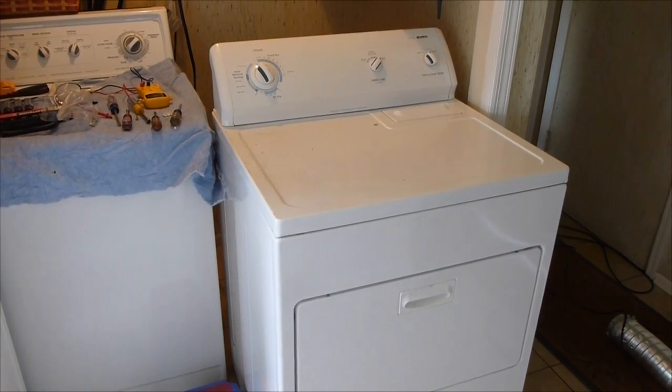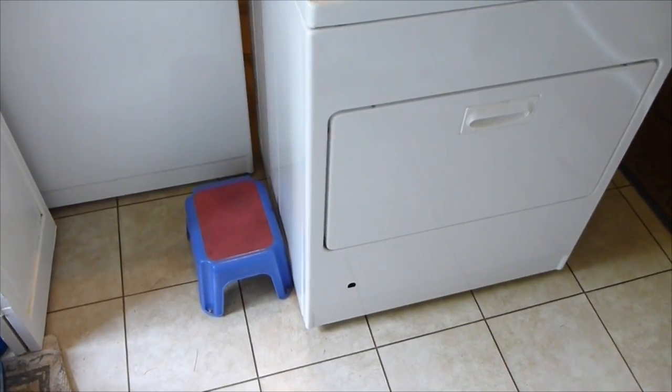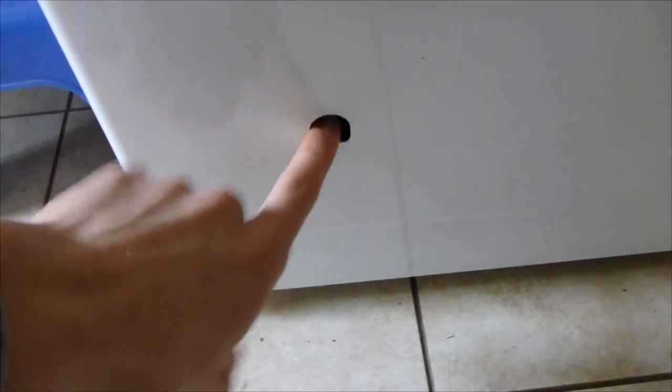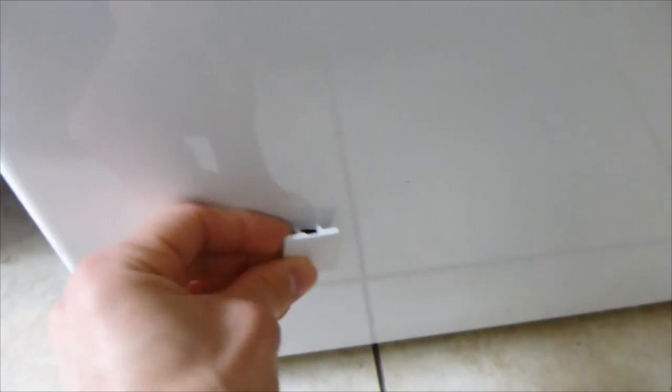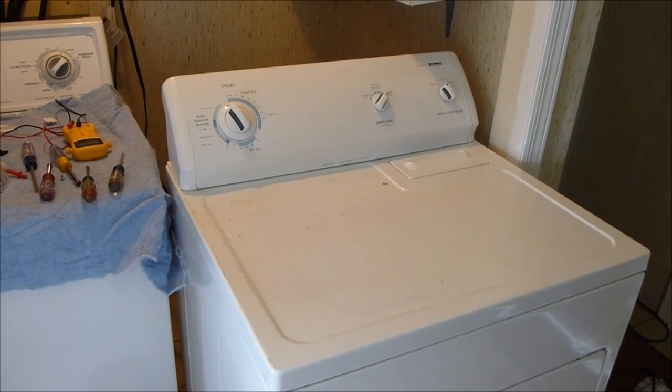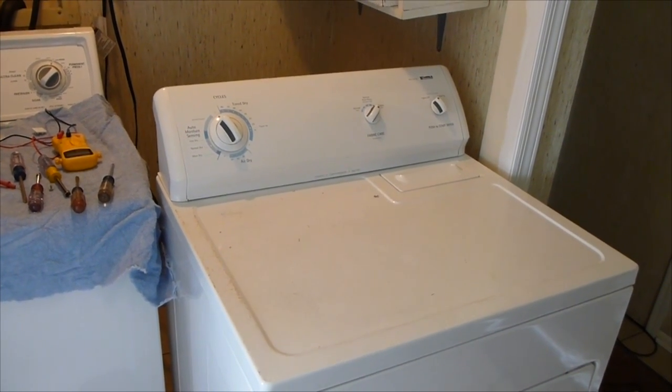Today we're going to troubleshoot a Kenmore gas dryer. This is a 600 series, but this is going to work for almost all gas dryers - they'll be a little bit different but the whole concept is going to be the same. What happens is it'll run, it'll spin and everything, it just won't heat up. There's a little tab down here you can pop off where that notch is, and you can look in while it's spinning and there should be a glow. There's no glow, so something is preventing the igniter from getting warm - that's what we're going to run through right now.